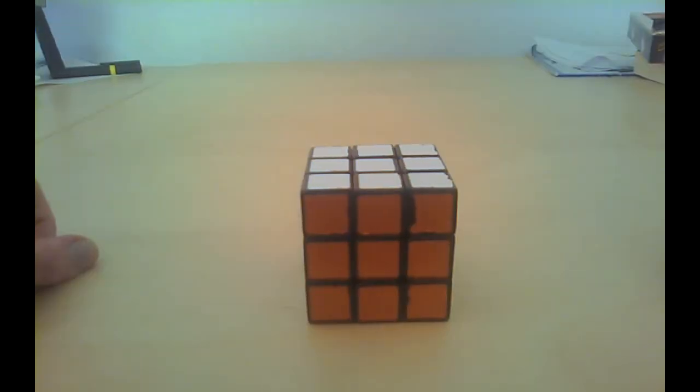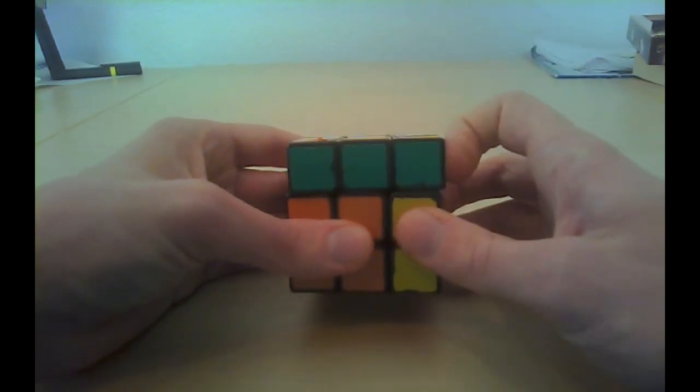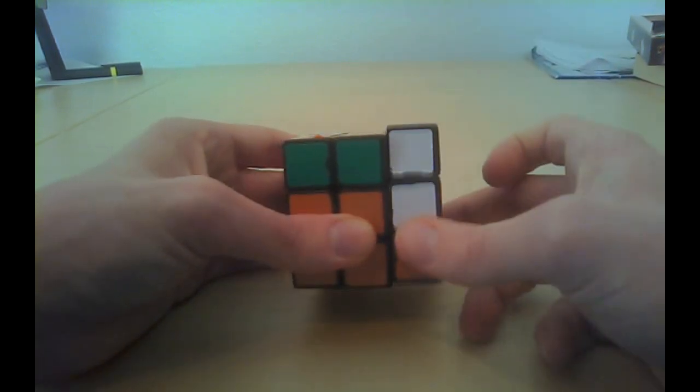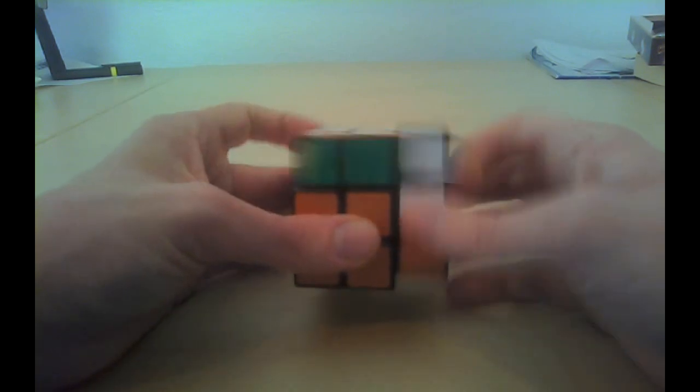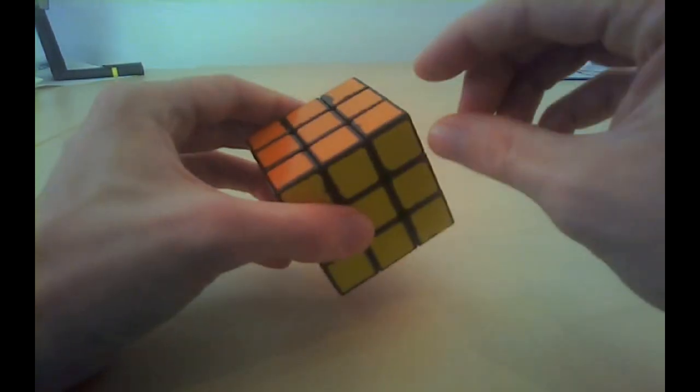Before we get started I should first show you something. Remember the sexy move from the second video? Right clockwise, up clockwise, right back, up back. I'm sure you still remember — you needed to do it lots of times to make the first layer.